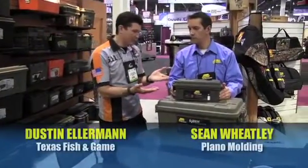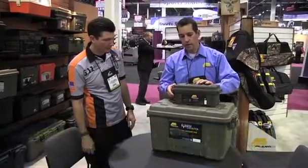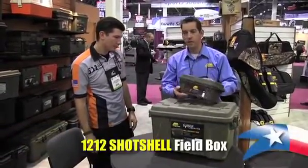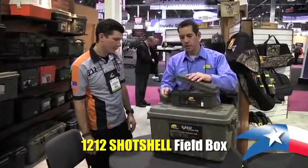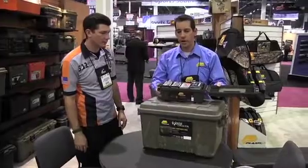Alright, now you have some neat ammo dry box. Tell us about this. This is our new 12-12 shot shell box. It's a great field box — like all our field boxes, this one's designed to hold four shotgun shell boxes conveniently in a nice compact space.